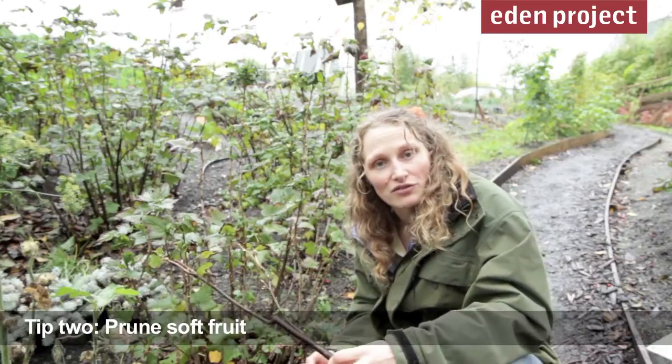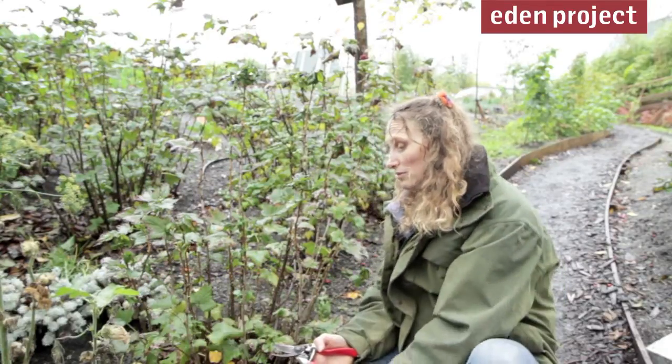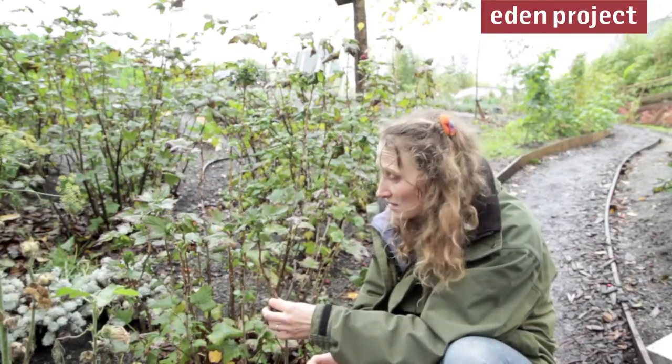Now's the time of year for pruning soft fruit — raspberries, gooseberries and blackcurrants. With pruning blackcurrants, you want to be taking out about a quarter to a third of the oldest stems. Also, any stems that have ended up lying down or leaning over — with the weight of fruit next year, they're going to end up lying on the ground.